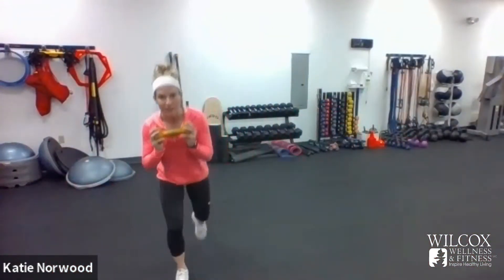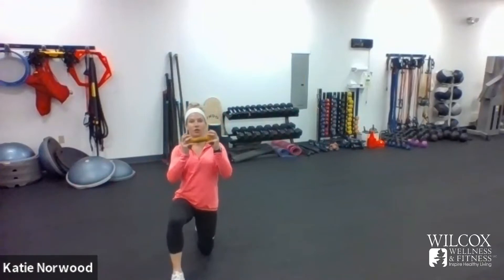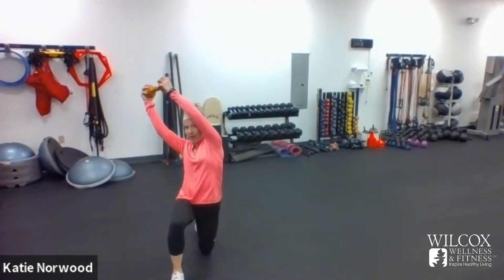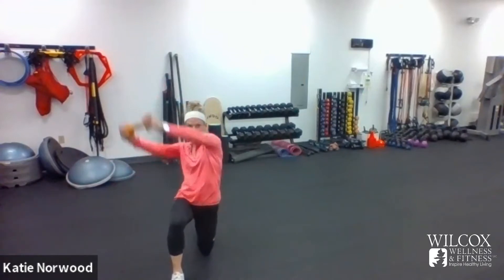This next exercise — with your dumbbell, kneel down. You're going to chop down and then chop up. Chop down, chop up at an angle. Push down with your right foot and pull back with your right foot — I want you to feel your hamstring. Brace your abs really tight.